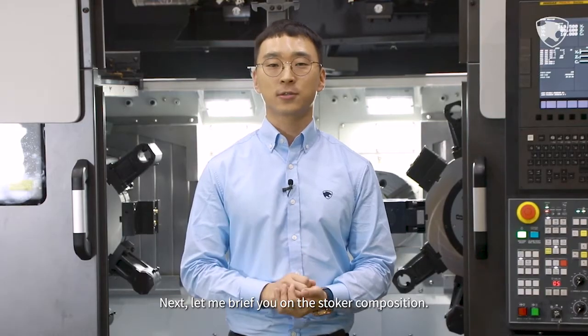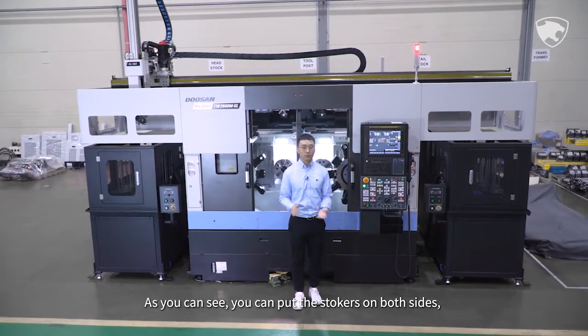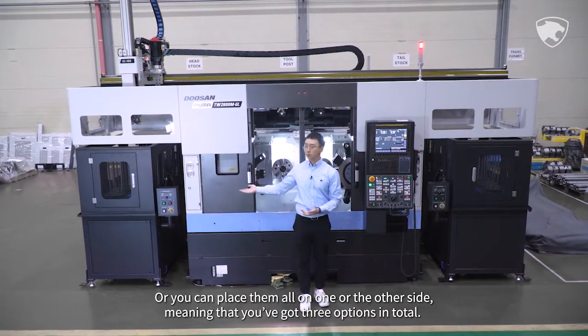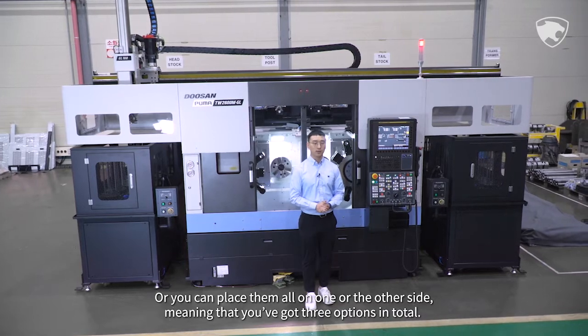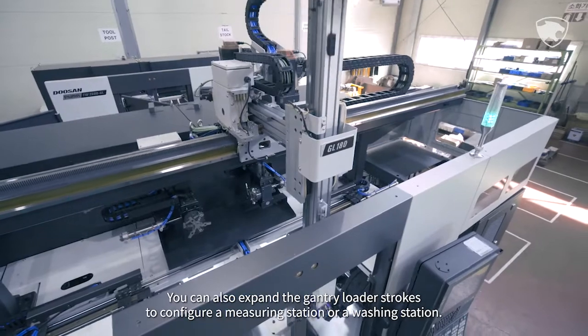Next, let me brief you on the stocker composition. As you can see, you can put the stockers on both sides, or you can place them all on one side or the other, meaning you've got three options in total. You can also expand the gantry loader strokes to configure a measuring station or a washing station.